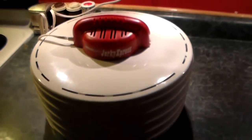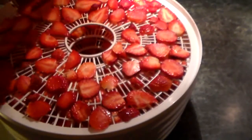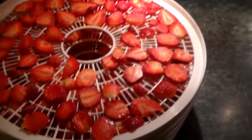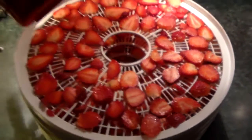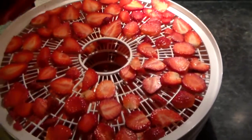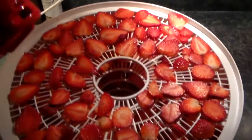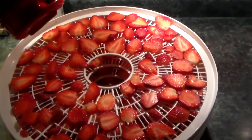I hear the fan running now and it'll blow hot air through there, and then by tomorrow morning I'll have a whole bunch of strawberry chips. They'll be air-dried — not freeze-dried — and then I can use them in cereal, or probably just eat them plain if you wanted to. So it's just another way of preserving the strawberries.